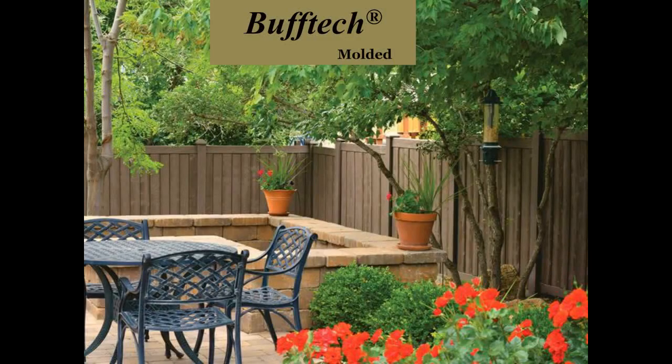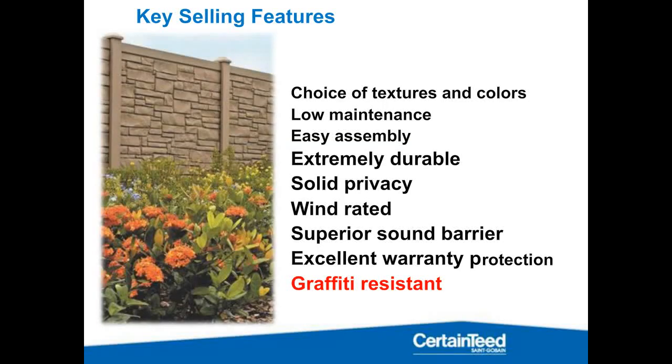First, we're going to talk about the Buff-tech molded fence. Before we talk about the installation, it's important to understand why you're selling it or why your customers should be interested. You've got your choice of textures and colors, and you've got a low-maintenance — some would say virtually maintenance-free fence. It's also easy to assemble.